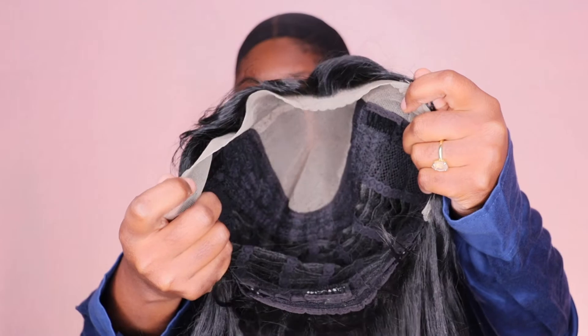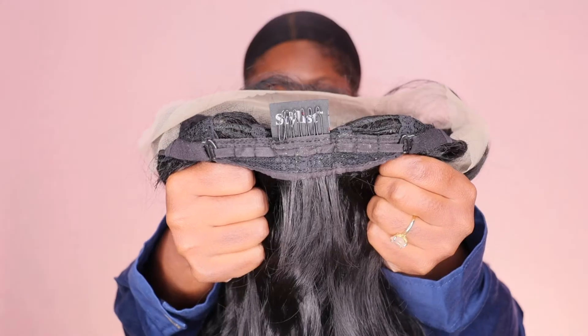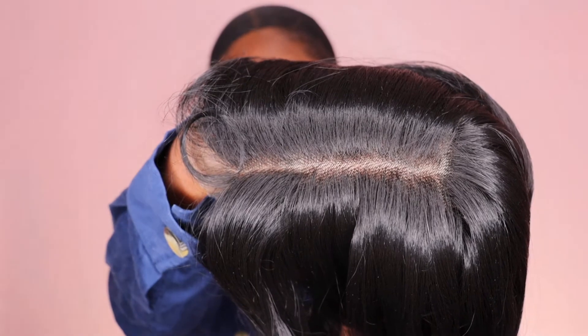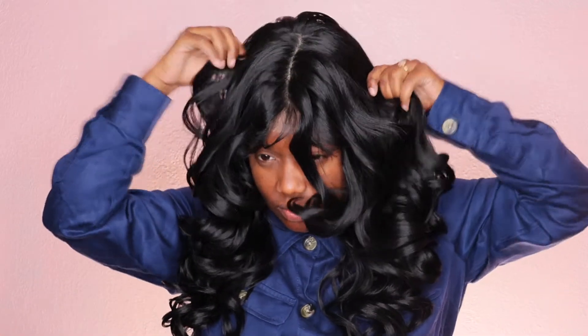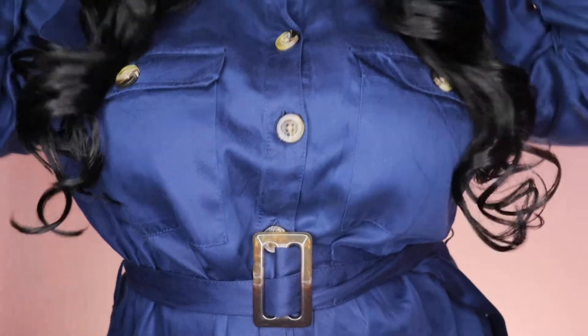Here's the cap construction: it is average-head friendly, meaning it can fit large and small heads. It does come with two combs in the front as well as a comb in the back with adjustable straps. It also features a really nice hairline, and it has nice parting space. Once you add something to it you'll be able to see it, and it comes with a 4x4 parting area that is transparent, as you guys can see. This unit does have a little bit of hump action, but we can go in and fix that later.